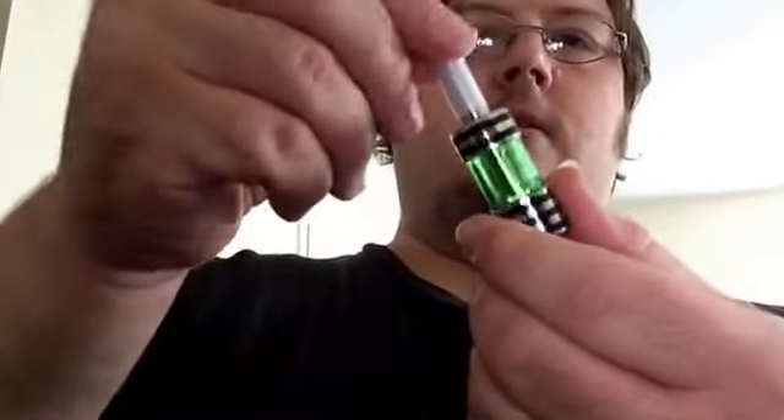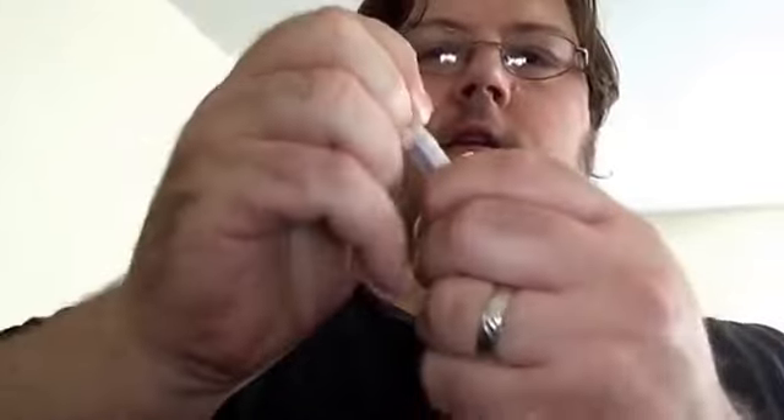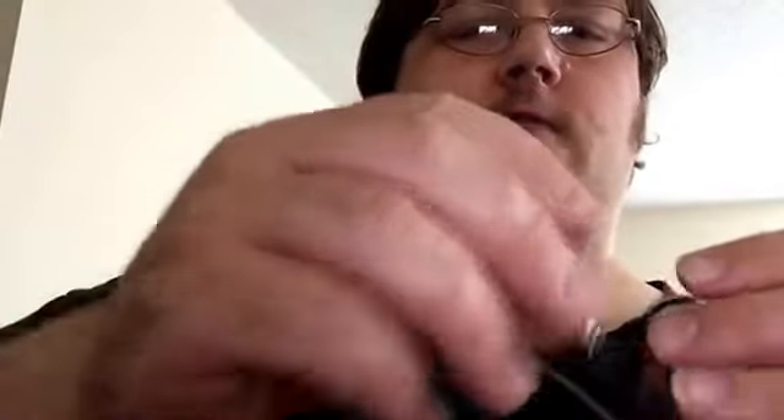It has the scratch-off to verify authenticity and all that good stuff. I'm definitely going to be taking that drip tip out — I'm not going to use it because the airflow is too small.